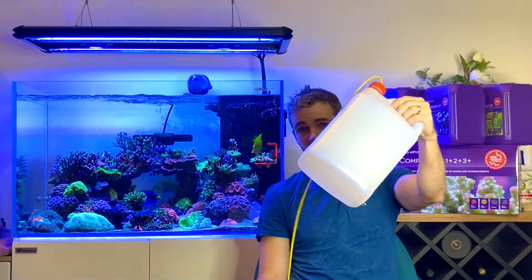All the chemistry and science aside, this dosing system couldn't be any easier. Either hook up the bottles straight to your doser, or decant them like I do into your own dosing vessels, such as something like this.